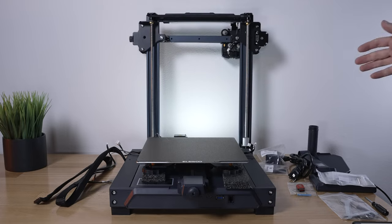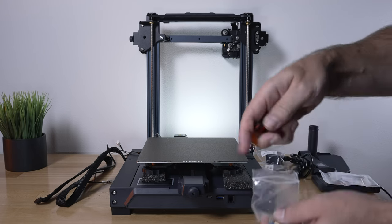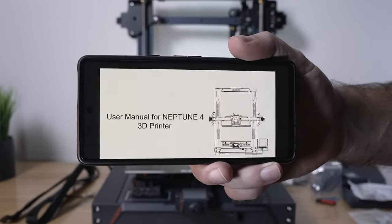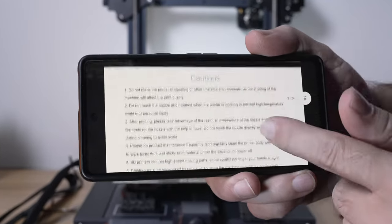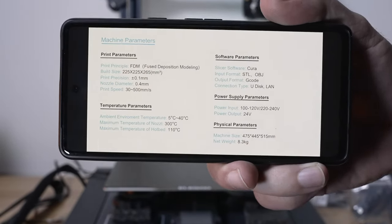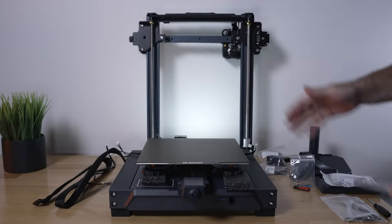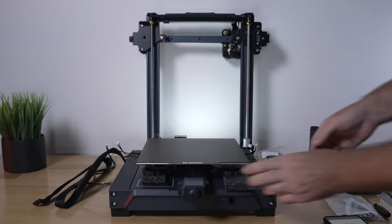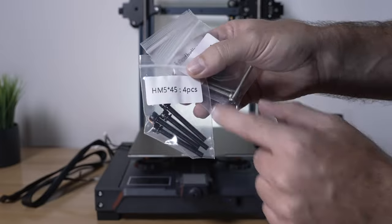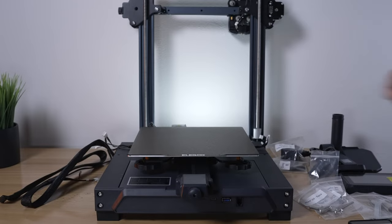Putting the printer together is pretty simple. Note that there's no paper manual included — you'll find the PDF on the thumb drive, which I downloaded to my phone. The table of contents shows the printer parameters and all the parts included. For step one, we're going to put the gantry onto the base. Let's pull out these foam pieces from underneath, grab our bag of bolts, and find the M5x45 bolts — there are four, and they're black — going through the bottom holes.